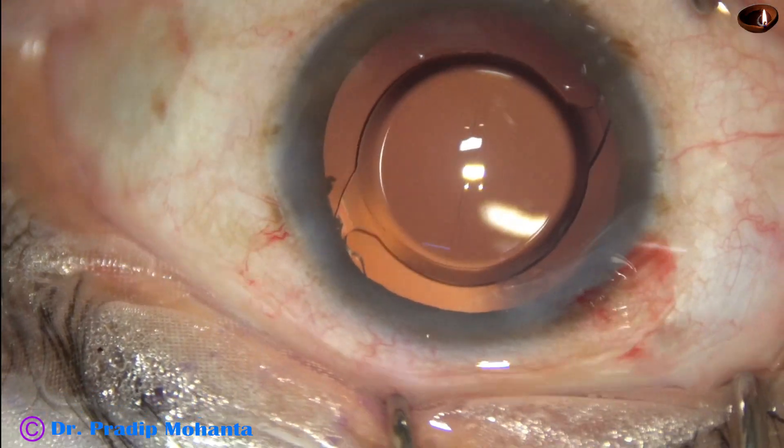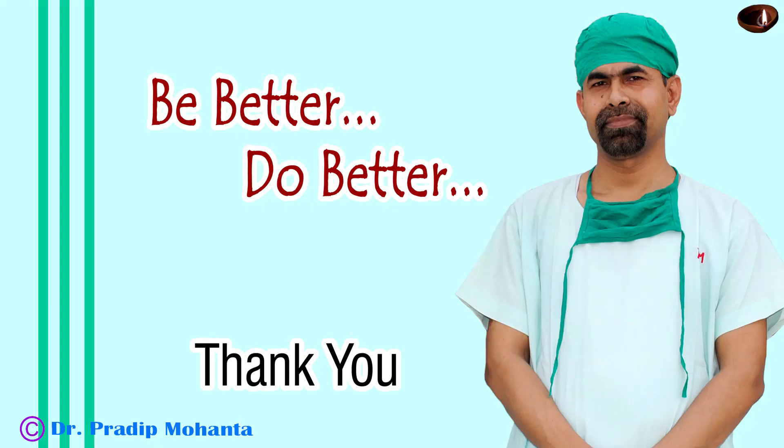A few drops of Moxifloxacin are applied over the cornea and the case is concluded. Thank you very much for your attention. Hope this video will help you in developing your surgical skills. Be a great surgeon and serve your patients with love, respect, empathy, and great surgical competence.